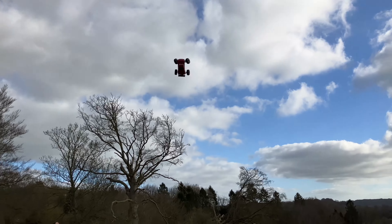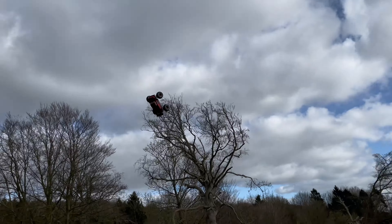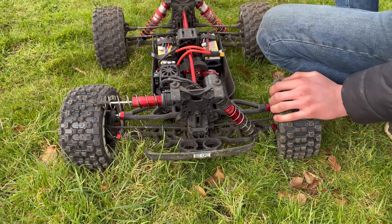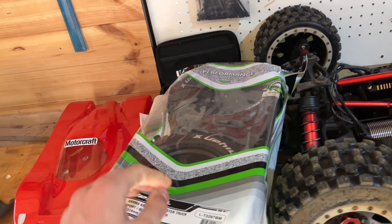We did a big jump off the 14-foot Badlands ramp and landed a little bit on the rear end. The rear shocks took it perfectly and the front stock one broke. So once the front upgrade shocks turn up we'll fit them.